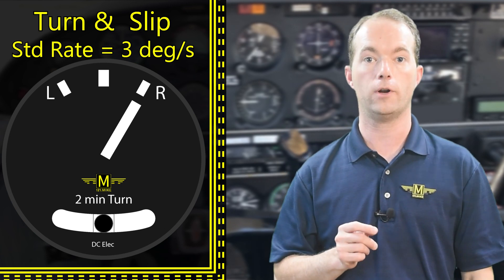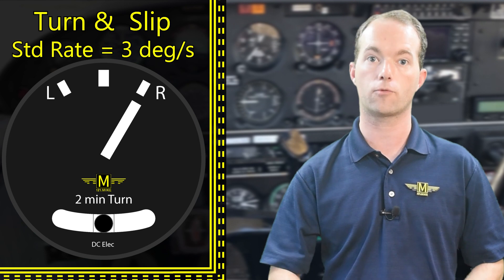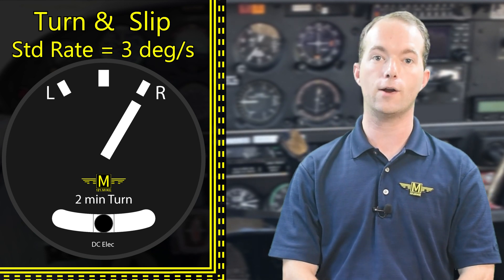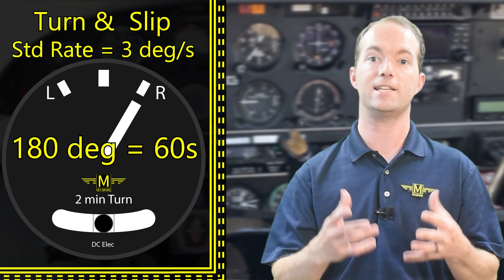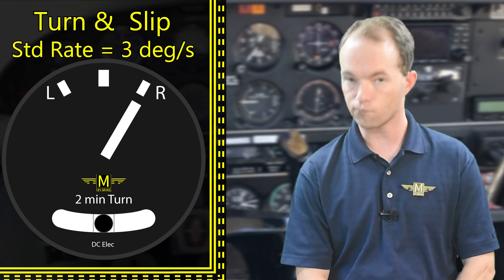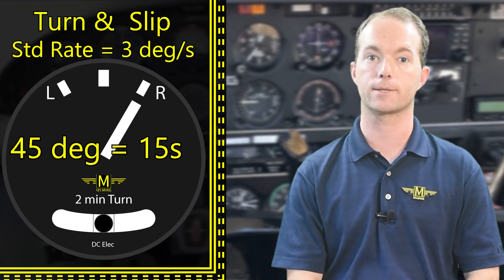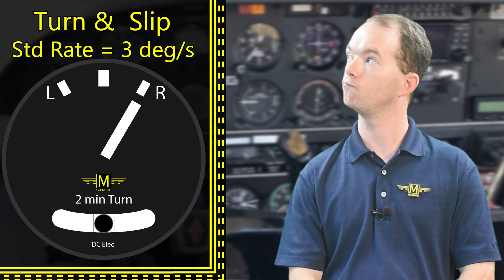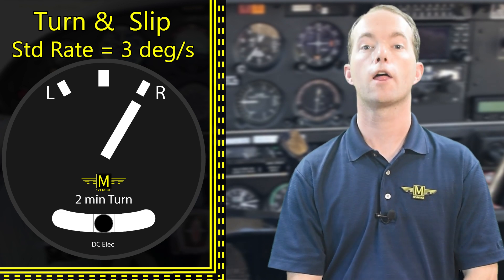So, how long does it take to turn 180 degrees at standard rate? 180 over 3 is 60, so it's 60 seconds. What about a 45-degree turn? 15 seconds. And at half rate? 30 seconds.